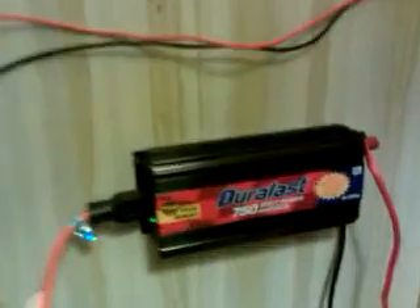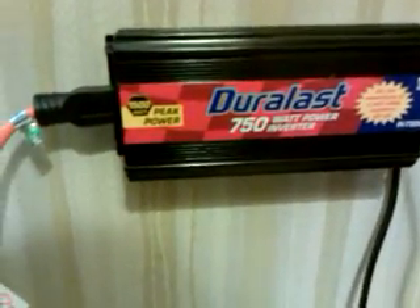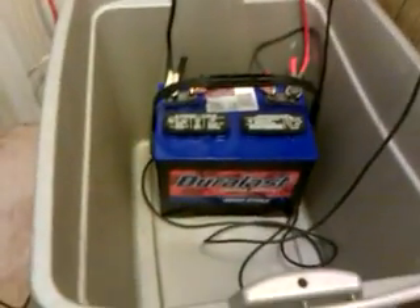And this is my 750 watt inverter. I have this hooked up to a Duralast that I purchased at AutoZone — this is a deep cycle. It's a relatively small setup here, but I'm considering getting 3 or 4 more panels, and this time I might get the monocrystalline.